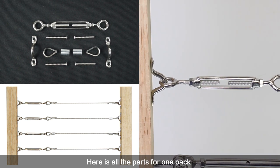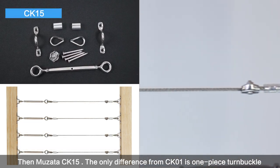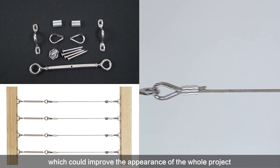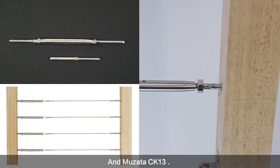Then Musata CK-15 — the only difference from CK-01 is a one-piece turnbuckle, which can improve the appearance of the whole project. And Musata CK-13: